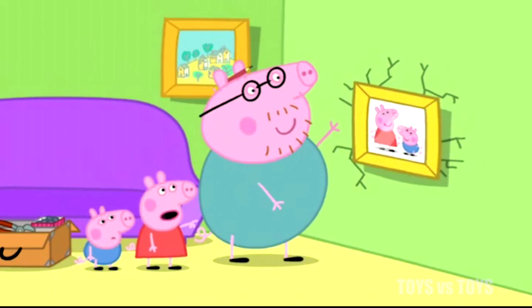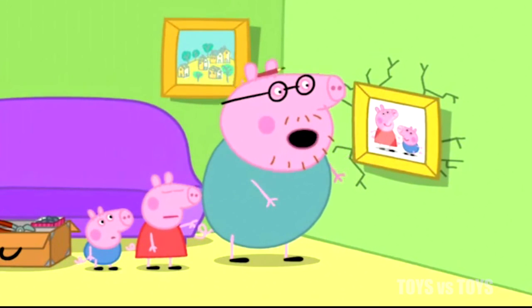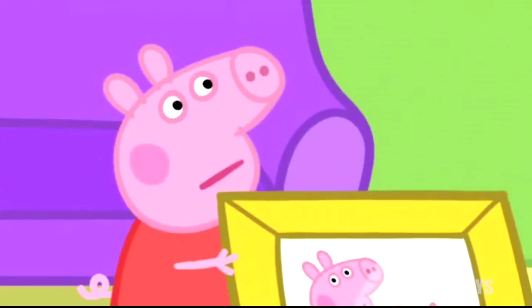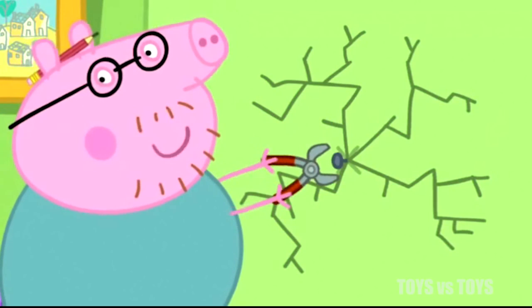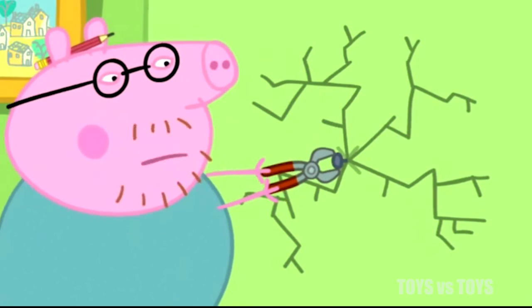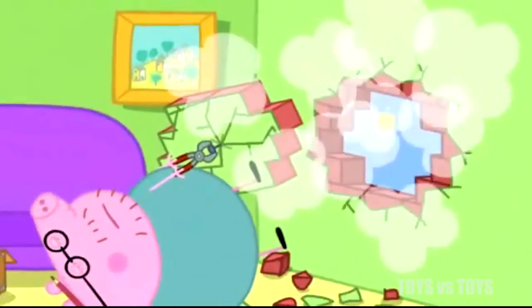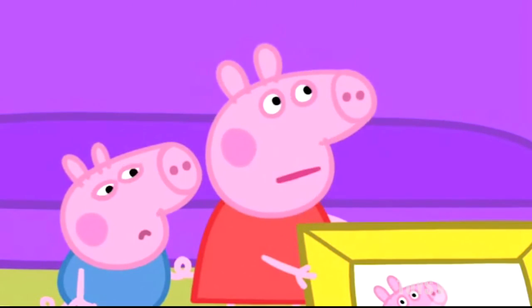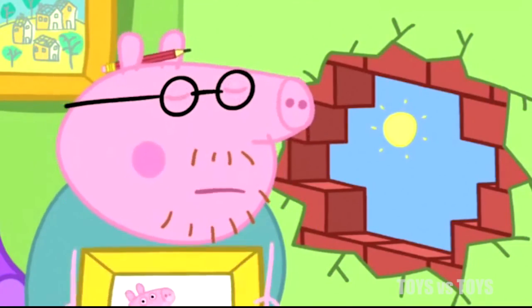There. I can still see the crack, Daddy. Yes. I'll just take the nail out and fill in the crack. Don't make a mess, Daddy. Don't be silly, Peppa. Oh, it's coming out. Whoa! Oh, Daddy. Now you really have broken the wall.